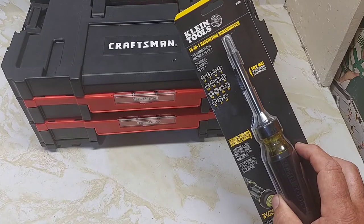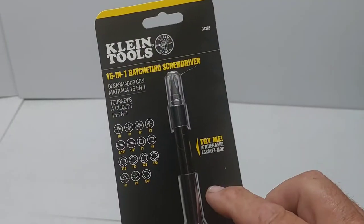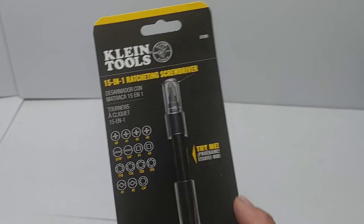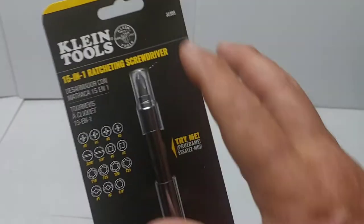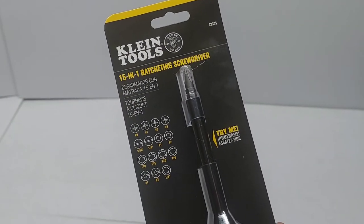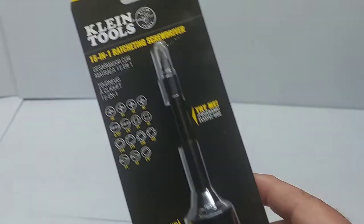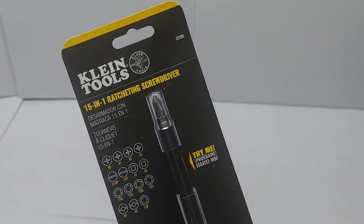We'll start our review on the Klein 15-in-1 ratcheting screwdriver. In one of my screwdriver videos, Dave mentioned to me, did you ever try the Klein 15-in-1 ratcheting screwdriver, model number 32305? I said no, haven't tried that yet. He said the handle is much bigger for a bigger hand, and he bought more than one. So we're going to take a look at this today.